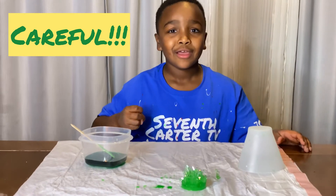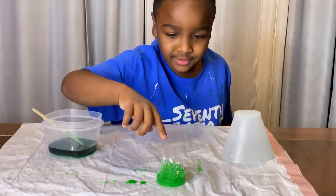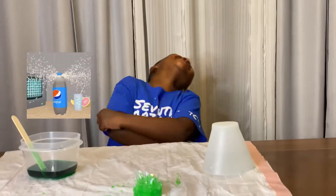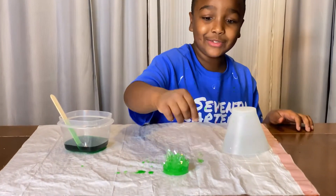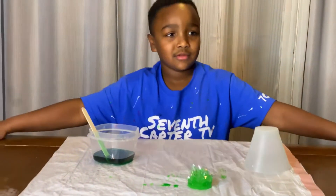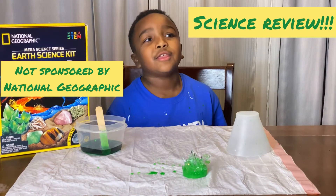That doesn't hurt at all. Okay, good. So last week, remember the white crystal I showed you? Yes. It's the same size. Don't touch it — I don't want it to get you. This is amazing. I might let Caleb have all these little pieces. Yeah. Wow, this is amazing. This video is not sponsored by National Geographic. This is just a science review.